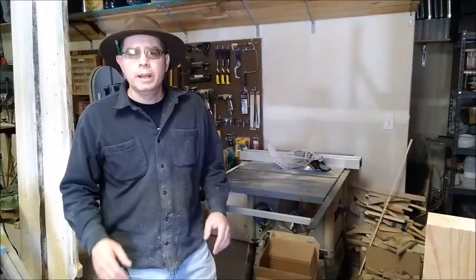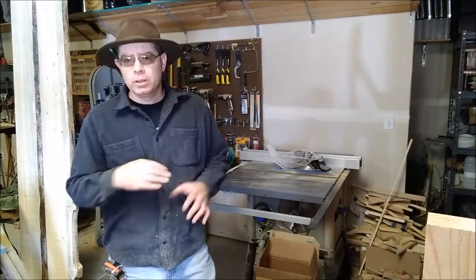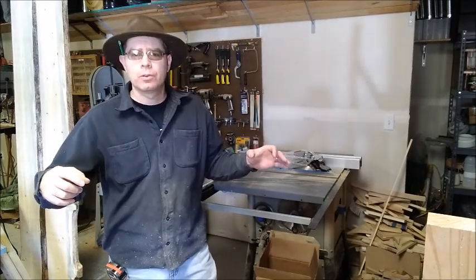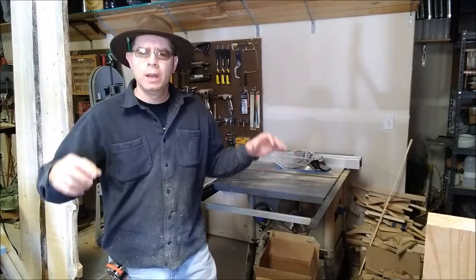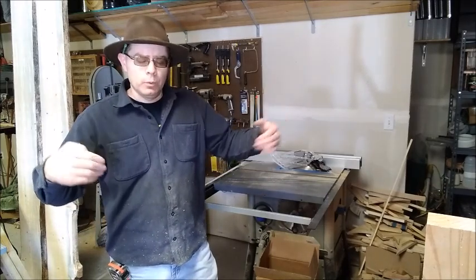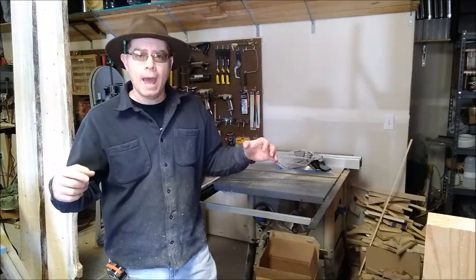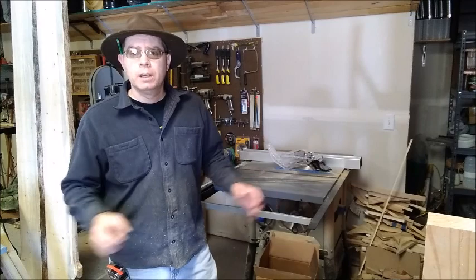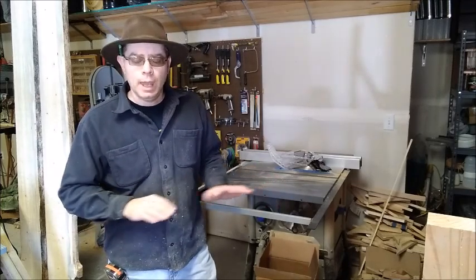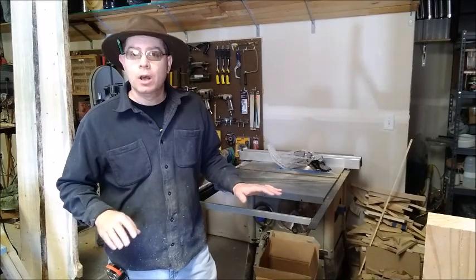Now we're going to cut an angle piece off the back that matches the angle of the sides, so that when we put the closeouts for the corrugated plastic roof it sits at the right angle with the side pieces. That small angled piece that we cut off the back we're going to put on the front so that we have a nice angled piece to attach the closeouts on the front as well.